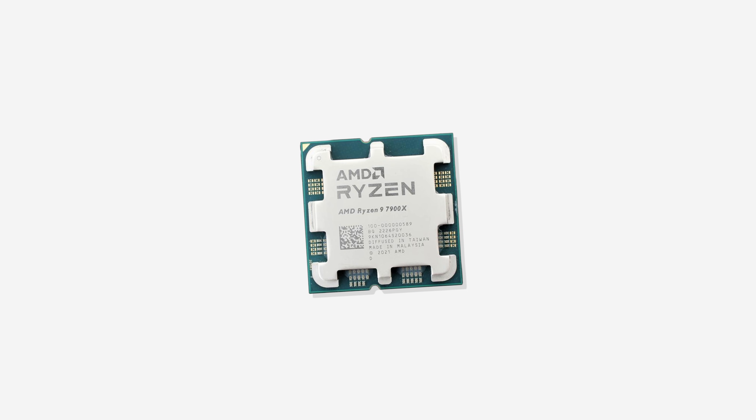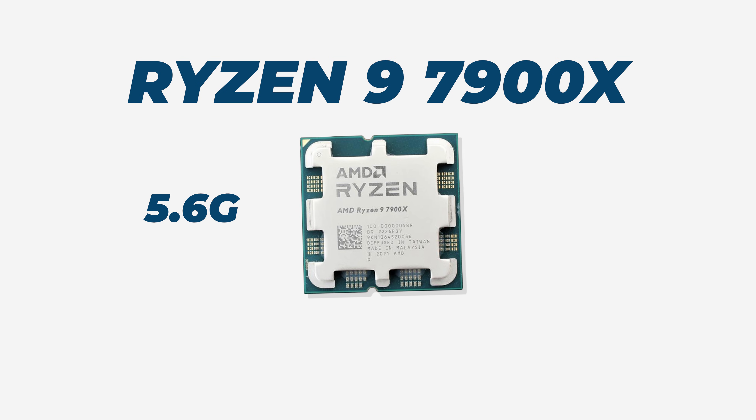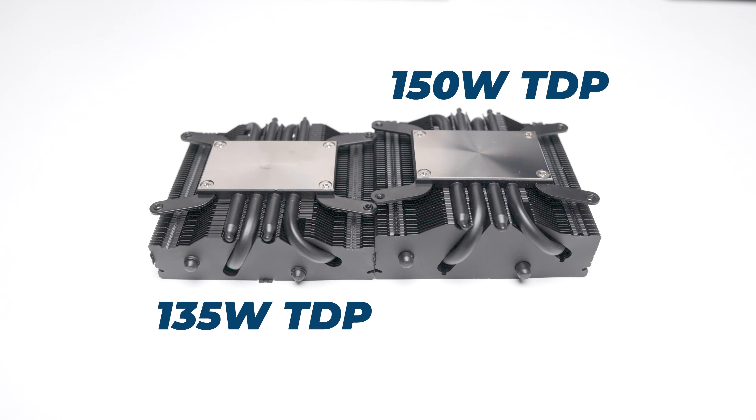For these tests, I used the Ryzen 9 7900X, a power-hungry CPU capable of boosting to 5.6GHz. The 7900X has a TDP of 170 watts and can pull as much as 230 watts from the socket. However, the X53 is only rated for 150 watts, and the X47 has an even lower TDP rating of 135 watts, meaning there is potential for the thermals to be slightly worse.